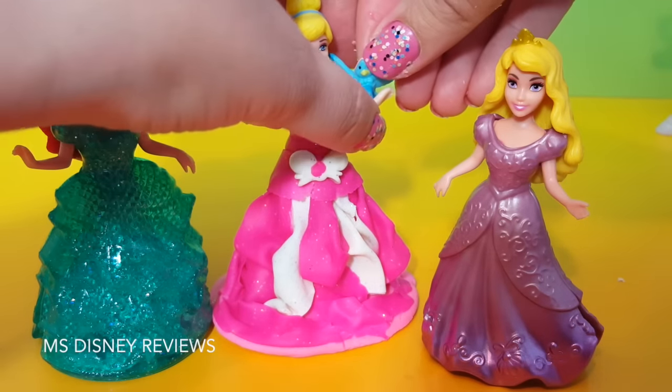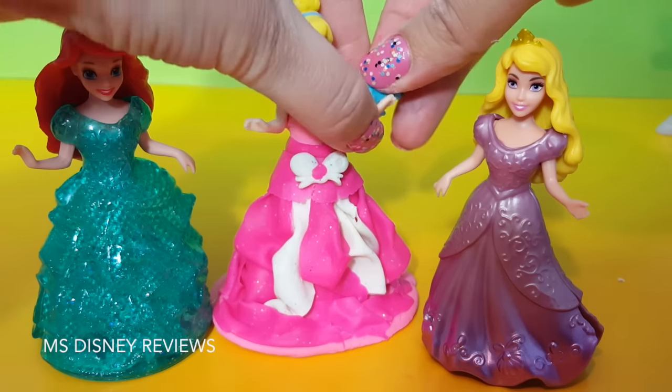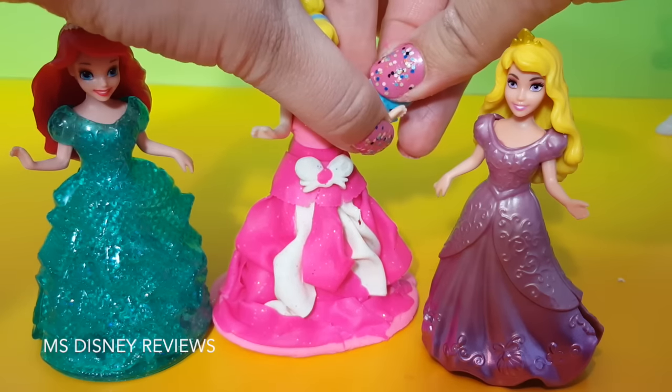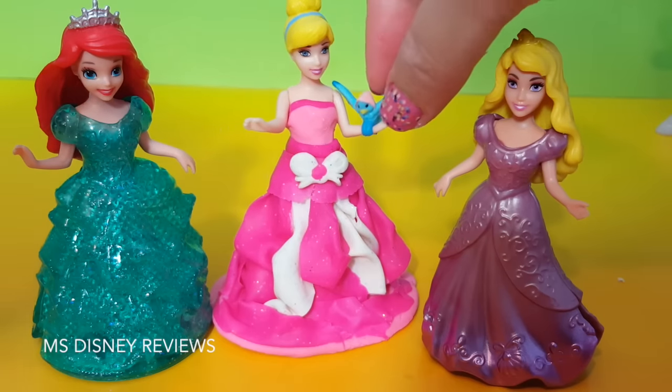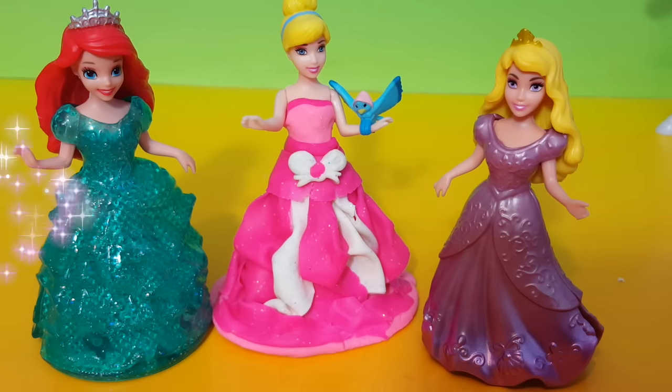There's so much you can do with these magic clip dolls. If you have more, you can always mix and match or make some of your own playdough dresses and have a lot of fun with them. I hope you had fun watching this video. Please don't forget to like and subscribe to Miss Disney Reviews. Thank you.